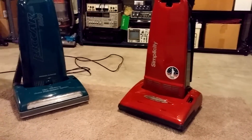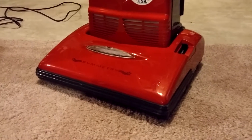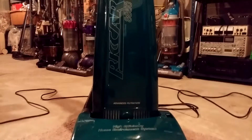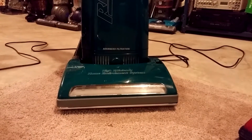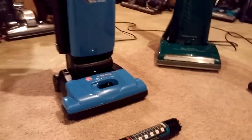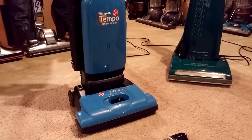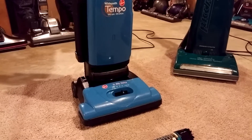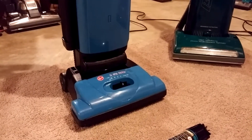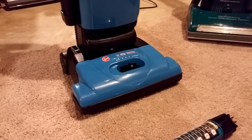I've got three of them here. This one's a wonderful red Simplicity, 42 CFM at the nozzle. This is a nice green Recar 8850, 71 at the nozzle. And this is a lovely blue Hoover Tempo Wide Path that does 80 CFM at the nozzle. Unbelievable — it's my least expensive machine and yet it has the highest nozzle CFM of any of the clean air uprights I've tested so far.